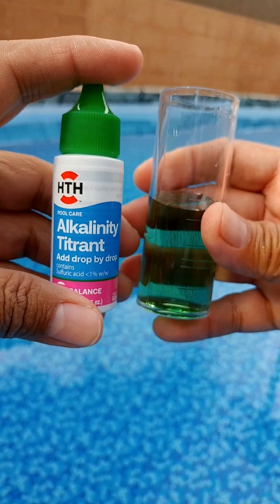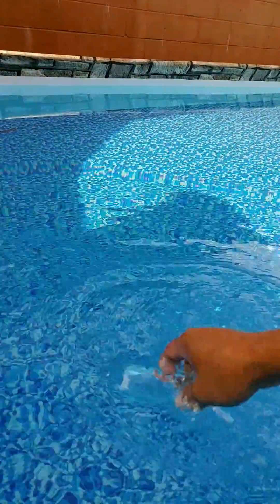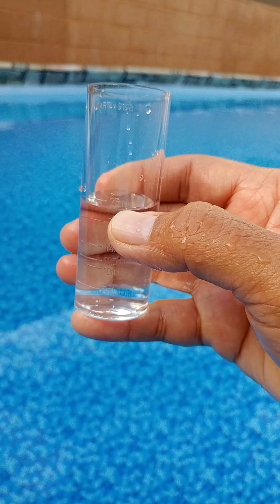This is how you test the pool water's alkalinity using the HTH liquid test kit. Step 1: Rinse and fill the sample tube to the 25 ml mark with the water to be tested.